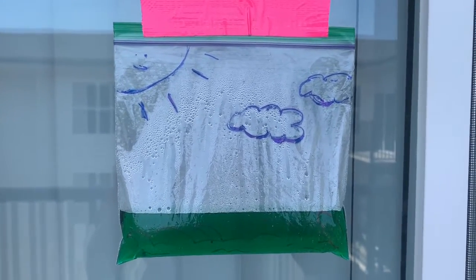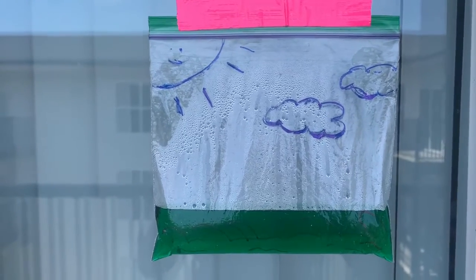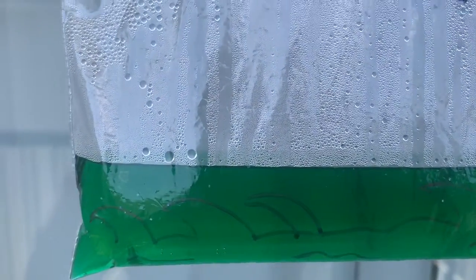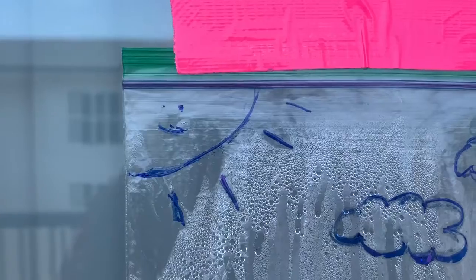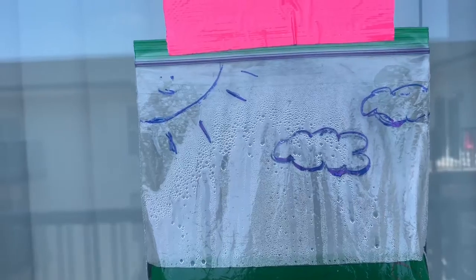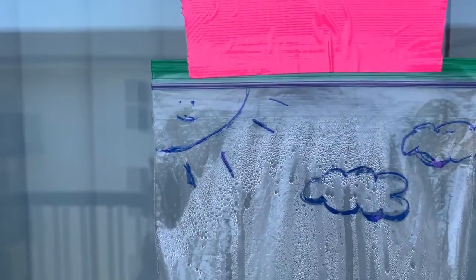Now that our baggie has had some time in the sun, I want to talk about what's going on and how this represents a small snippet of our atmosphere and the water cycle. Obviously for the water cycle to happen you have to have the water — that's what's going on down in the bottom. In order for the water to get up to the top of the baggie, that's a process called evaporation, which is why we drew the sun in the corner. Evaporation is the process of the sun warming up the earth, and as it does so the water eventually gets so warm it goes from a liquid into a gas. Since that warmer gas is less dense, it works its way right back up to the top of the baggie where it kind of gets capped off.